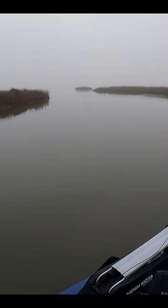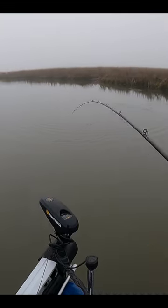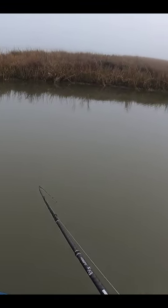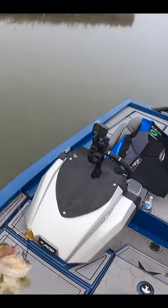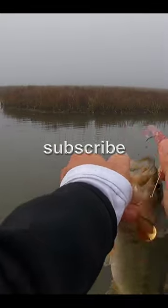Oh, there's a fish — there we go! It's a bass, we'll take him, not a trout but we will take him. Chunky, chunky bass — big fatty. Not super long but just a really, really nice fish.